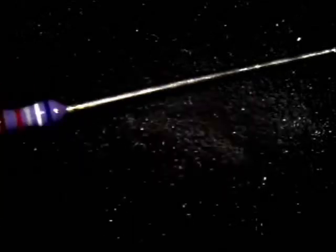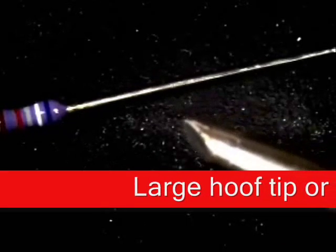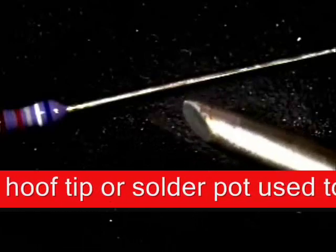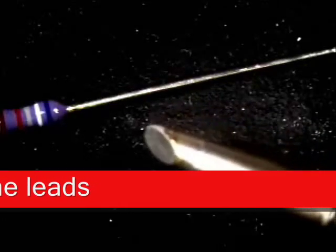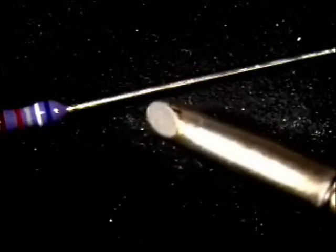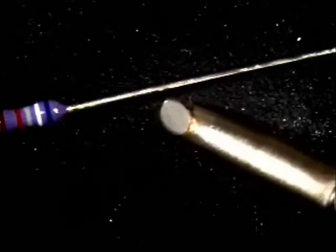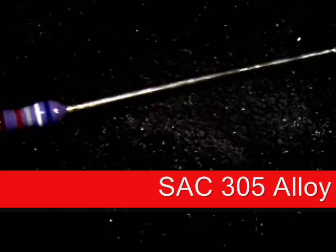The tip we're going to be using is a large hoof tip. You can also use a solder pot to pre-tin them — that's the quickest and easiest way — but if you don't have a solder pot, I use one like this called a large hoof tip. If you notice, it's at a 30-degree angle. What we'll be using today is a lead-free solder, which is a SAC solder.